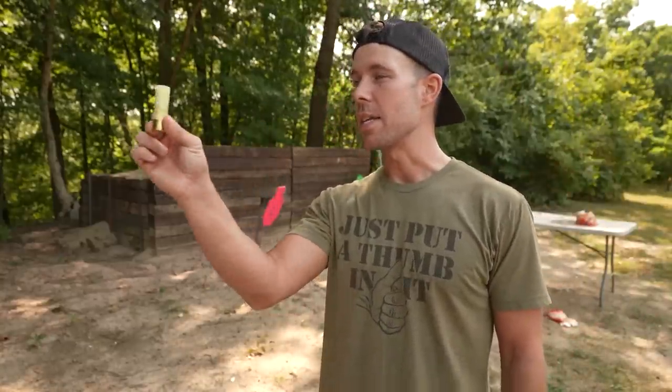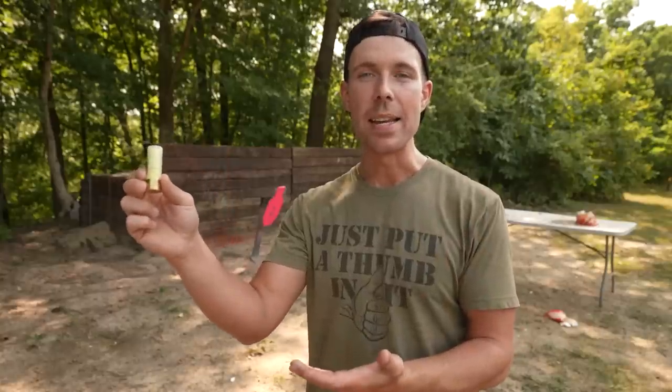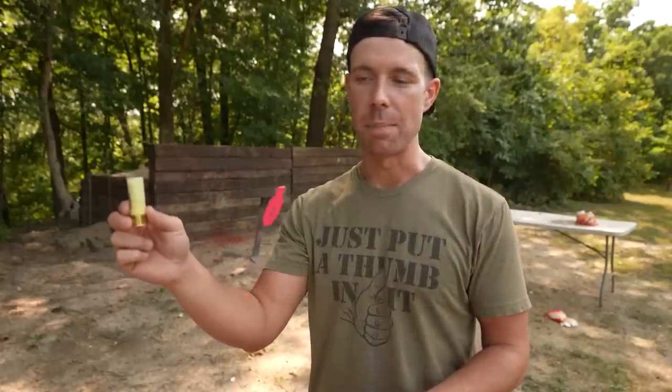That is going to do it for me today. Thank you all for watching. I hope you enjoyed our video on the door breaching shotgun slugs. These are not intended to be used as self-defense rounds, but based off what I've seen here today, I wouldn't want to get shot with them and I'll leave it at that. Let me know in the comments what you think about this — I'd be glad to hear from you guys as always. If you liked the video, hit that like button for me. Thank you all for watching and I'll see you next time.